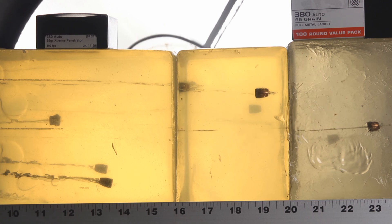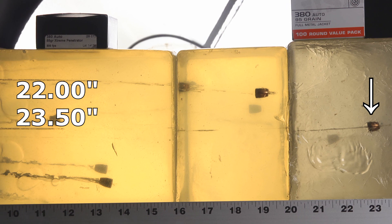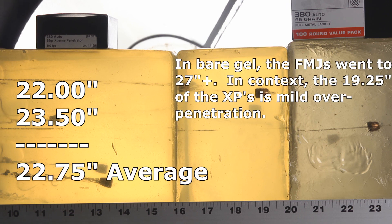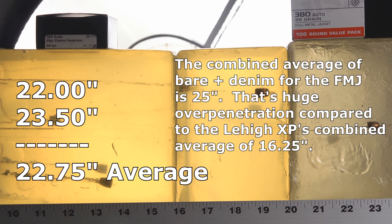Next, the Winchester White Box flat noses. When I shot these through bare gel I got about 27 inches. Through denim it came down some, but still gross over-penetration: one went to 22 inches and the other to 23.5 inches. So the flat nose FMJs represent a substantially more significant over-penetration hazard than the Lehigh Extreme Penetrators do.